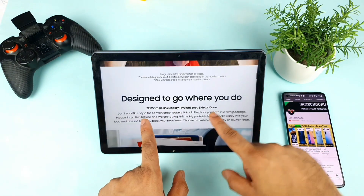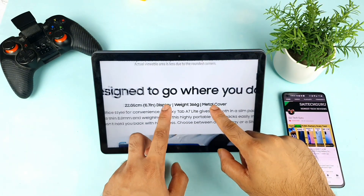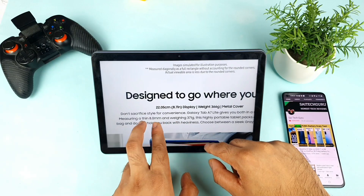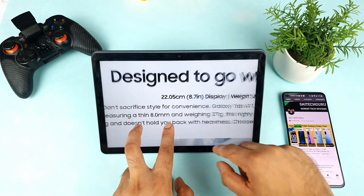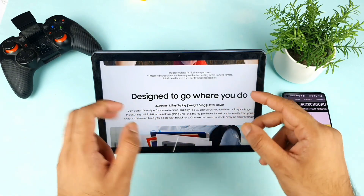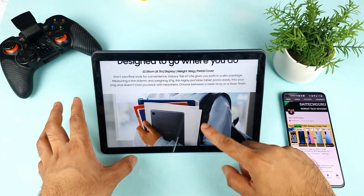The weight of this tab is going to be close to 366 grams, and they also mentioned 371 grams — I'm not sure why there are two figures. The thickness is 8mm, which is exactly like a normal phone's thickness. So in terms of thickness and weight, it's around 366 grams.